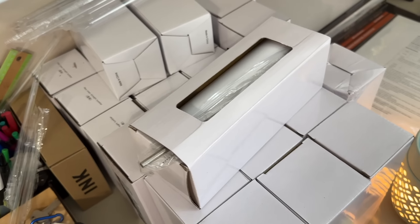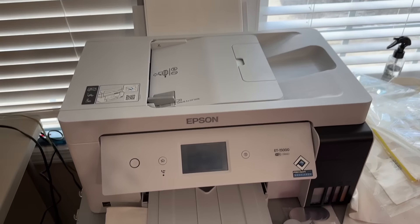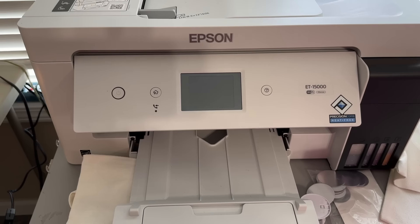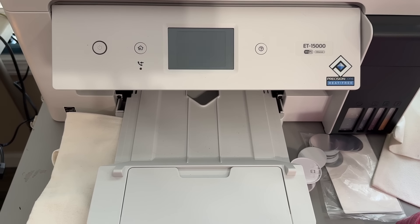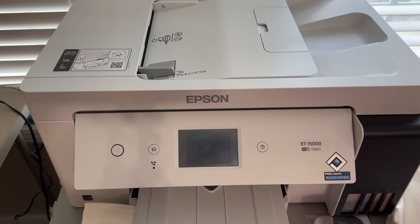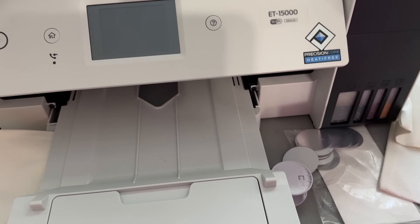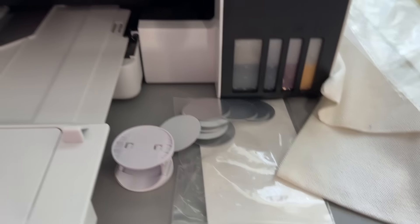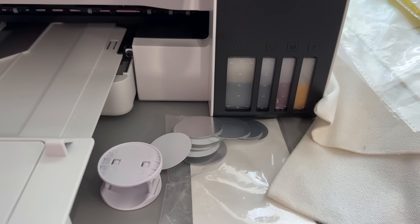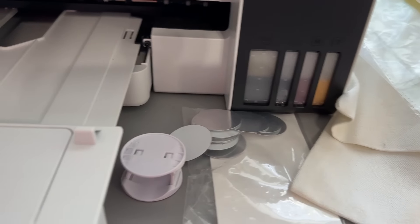There are a lot of tumblers that I need to get designed. I've got a couple of special orders to do. Someone wanted to see my printer that I use for sublimation — this is it, it's the Epson ET-15000. I absolutely love it — the most wonderful printer I have ever had. It's a little pricey but it has a wonderful guarantee. Look at this ink right here — I have not refilled this ink since I've had it, and I have printed hundreds and hundreds of pages on it. It lasts forever.